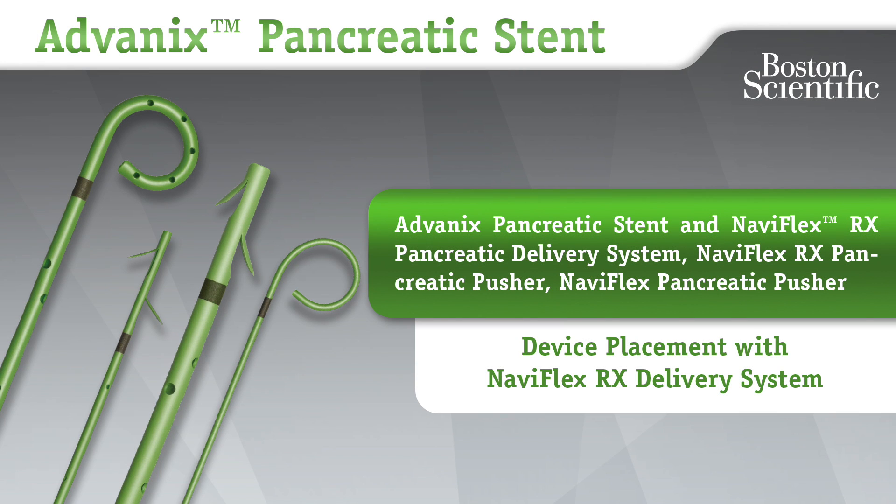Advanix Pancreatic Stent and Naviflex RX Pancreatic Delivery System. Naviflex RX Pancreatic Pusher, Naviflex Pancreatic Pusher. Device Placement, Naviflex RX Delivery System.